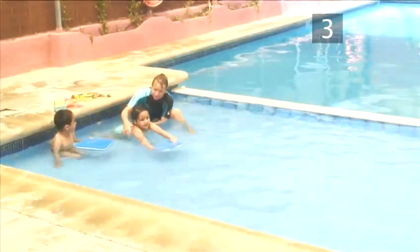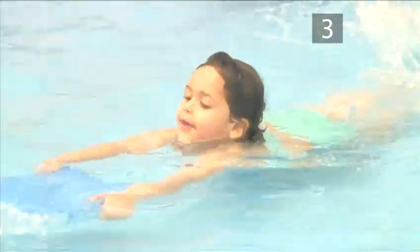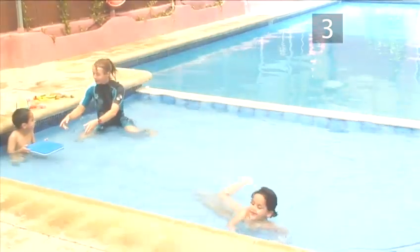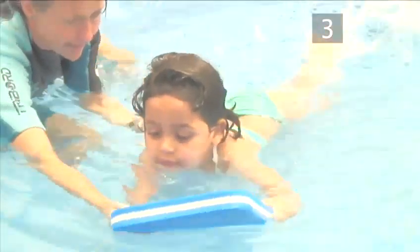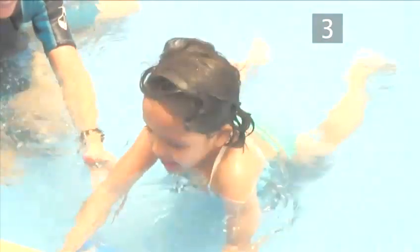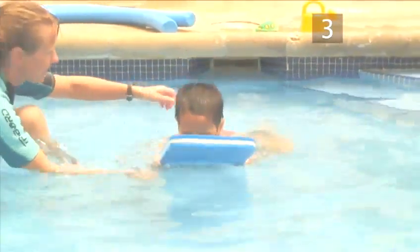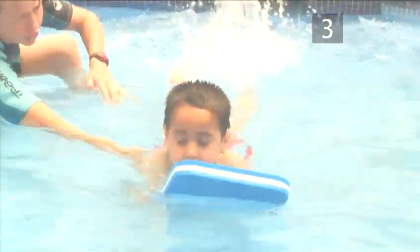Practice 3. By now, your child should be totally comfortable in the water. Introduce a float into the practice and get them to do some widths in the pool. Encourage them to do a strong kicking action but with as little splashing as possible. This kicking action is very similar to what they'll learn for the front crawl stroke. If they can put their head in the water too and come up for breath, this is also a good start.